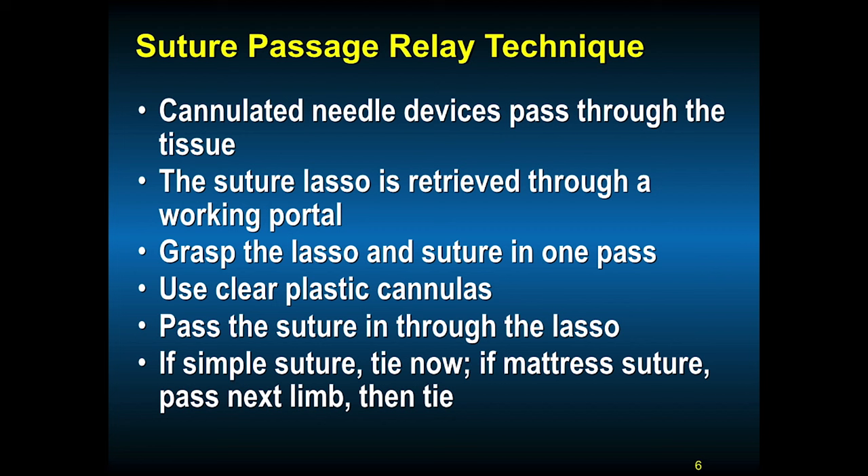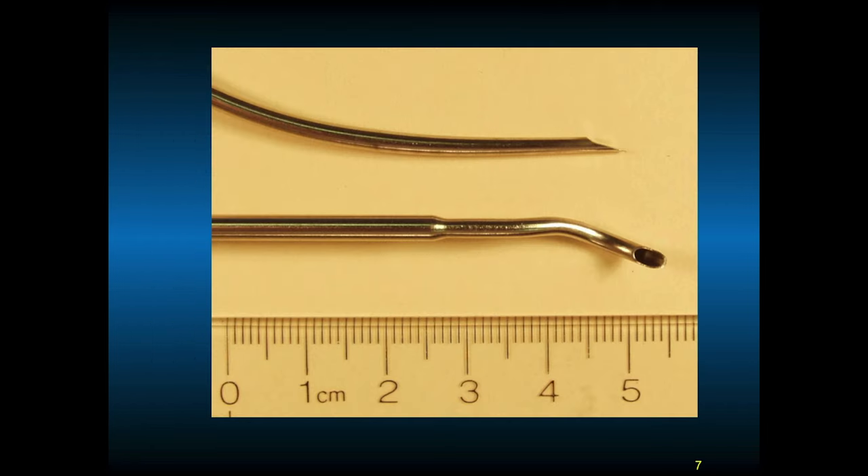Clear plastic cannulas are very necessary. Pass the suture through the lasso. If you're using a simple suture, you tie it now; if you use a mattress suture, you pass the next limb and then tie it. You can see where there are different curves to the lasso — you must mentally triangulate how this curve goes. Through this cannula you can pass a loop wire or loop suture and relay the suture back through the tissue. Suture management is key; you need a couple of plastic cannulas. These devices are very helpful in anterior-inferior Bankart-type reconstructions where we're grabbing the anterior-inferior glenohumeral ligament as well as the labrum and bringing it back to the glenoid.